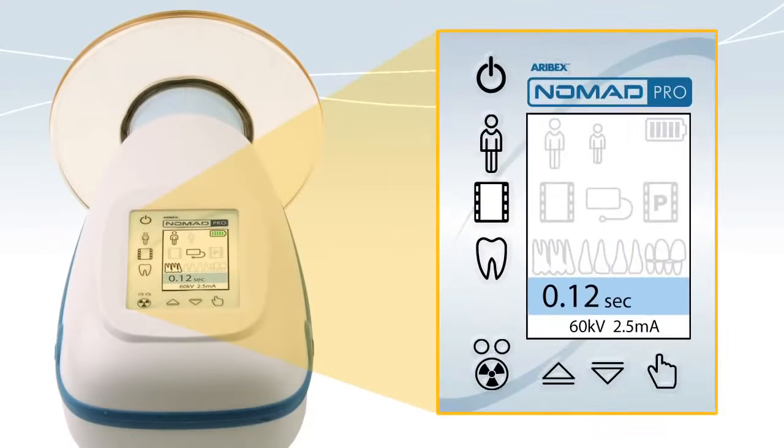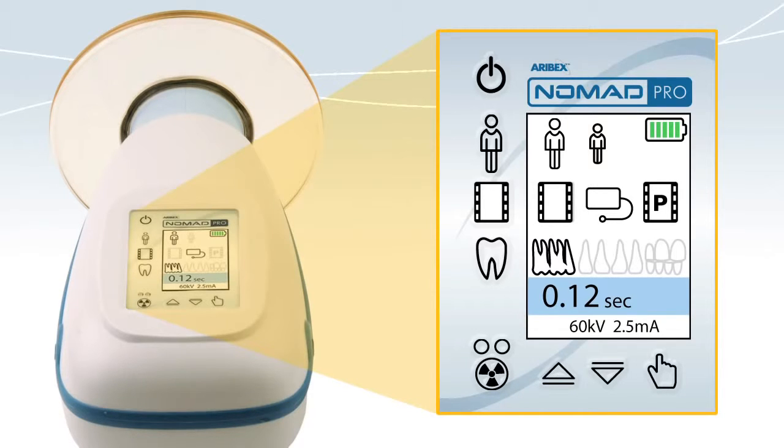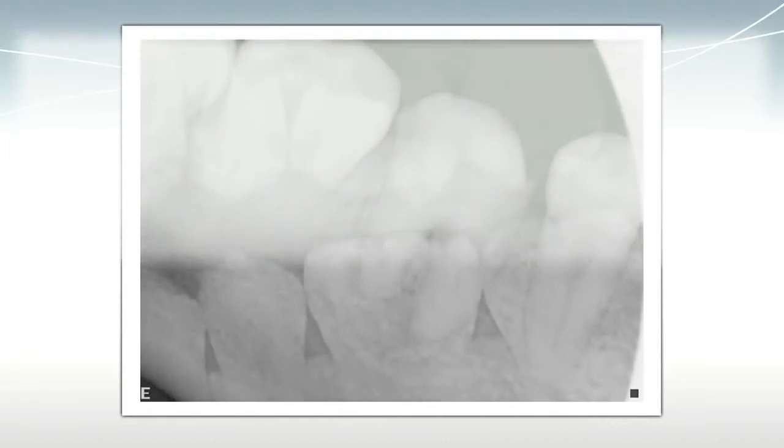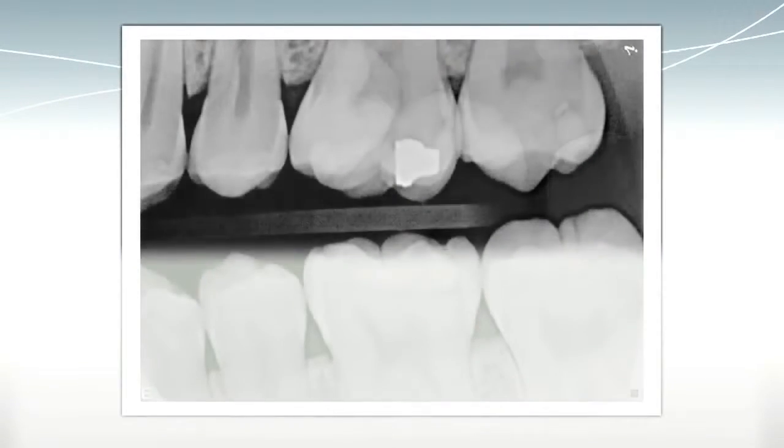Nomad Pro's control panel is easy to use. In the upper right is the battery indicator. On the left are adjustments for adult or child patients, film, digital sensors or phosphor plate receptors, and anterior, posterior or bite-wing views. The exposure time is preset, but it can also be adjusted and saved manually.